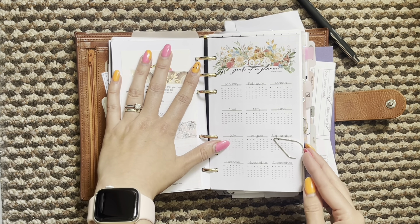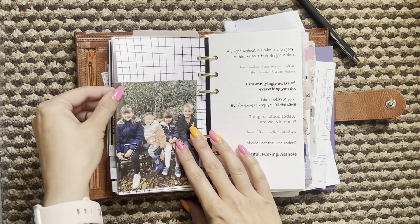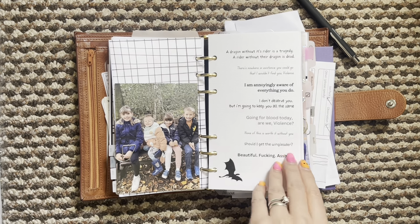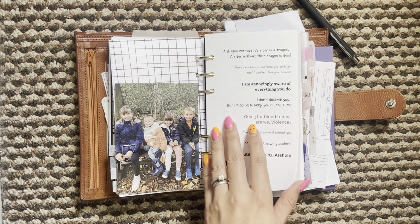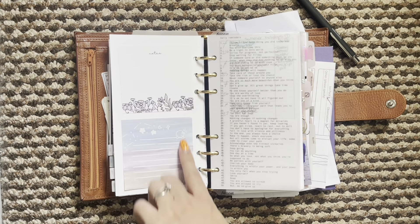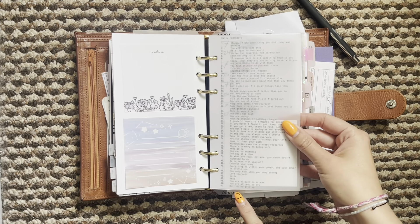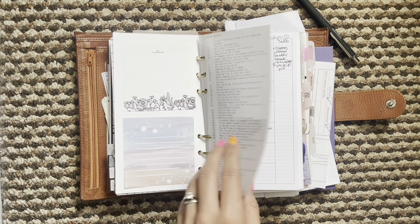I have this little 2024 year at a glance which is Plan with B, and then on the back of that I just have some acetate and a little picture. I made this dashboard here and it's just quotes from the Fourth Wing. Sticky notes. I also made this little daily reminder sheet with 50 daily reminders and I enjoy that being there.